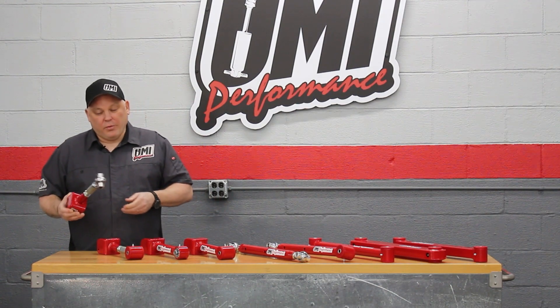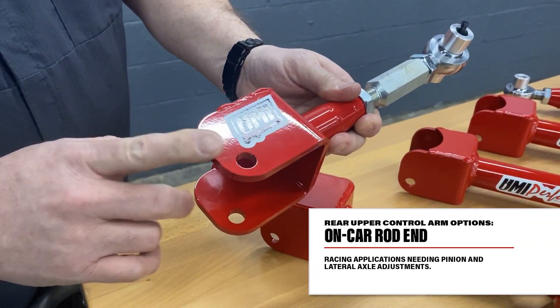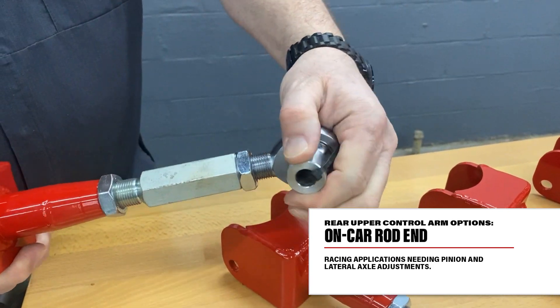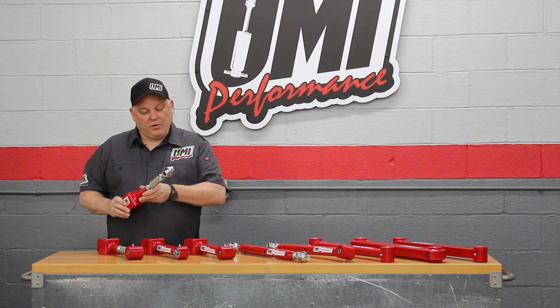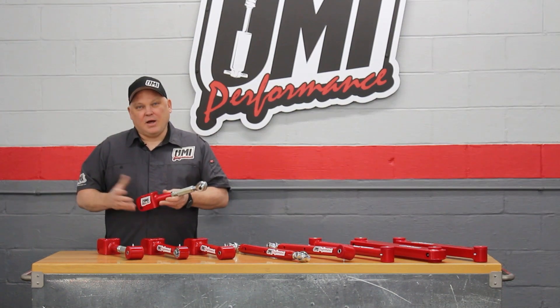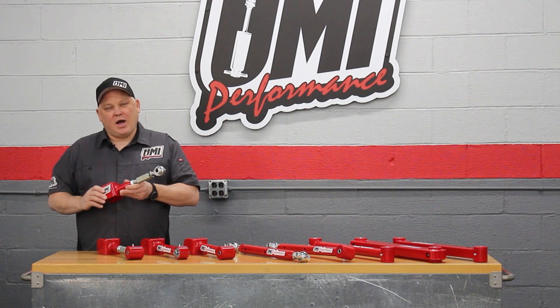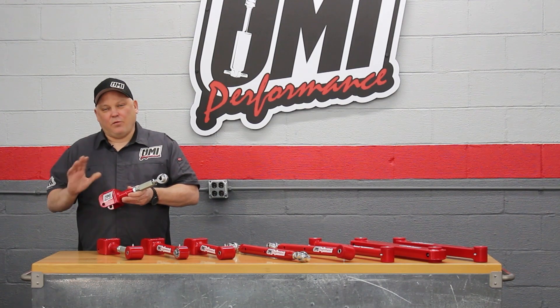This is our ultimate arm for racing applications. Same axle clamp but it has the rod end on it — still double adjustable, still able to change pinion angle and lateral location. We use this on drag cars, road race cars — I think the UMI Le Mans has these in it now. Basically just good, high quality, made-in-USA, heavy duty race car parts for your muscle car.